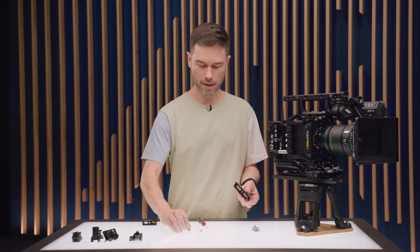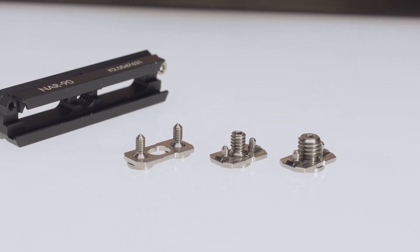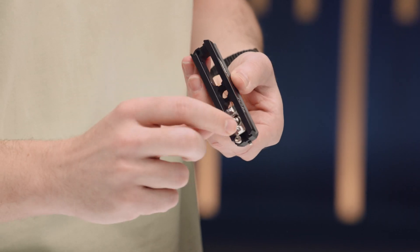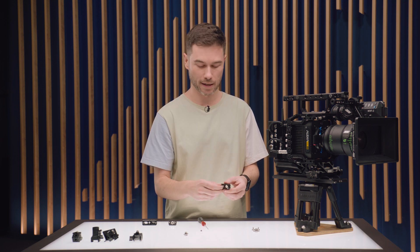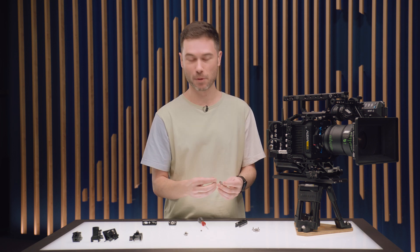All NATO Rails come natively supporting 3.8-inch threaded holes with the Pinlock screw. However, for the NAR-60 and NAR-90, we're also making available two other different slides. This is a 1/4-20 slide — I can put that straight in here and have a nice way to attach this to a 1/4-inch hole, supporting the ARRI Pinlock standard for 1/4-inch. We have plenty of 1/4-inch Pinlock holes all over our cages, and many other manufacturers support that standard too. I can also unscrew and flip the slide for devices that need a 1/4-inch screw without Pinlock.